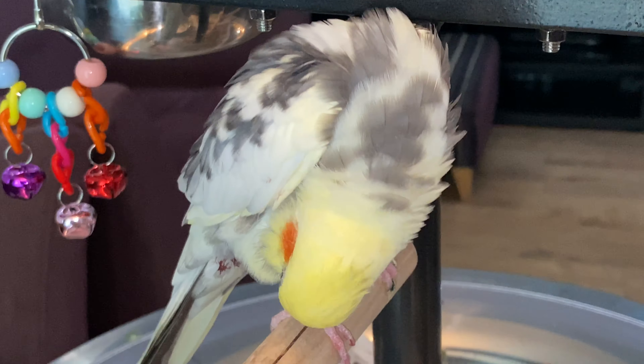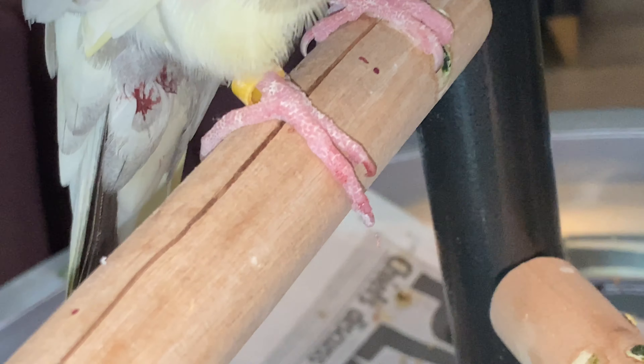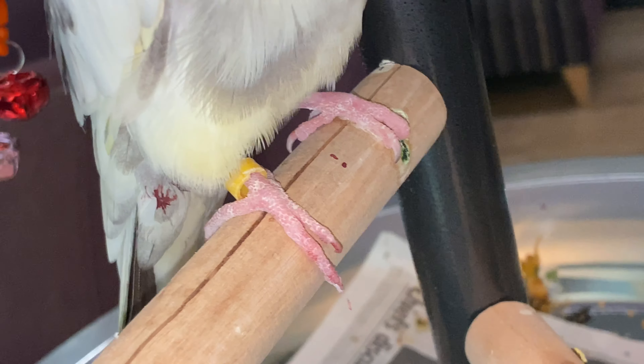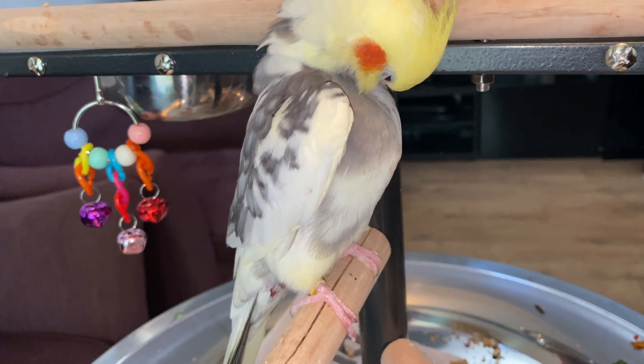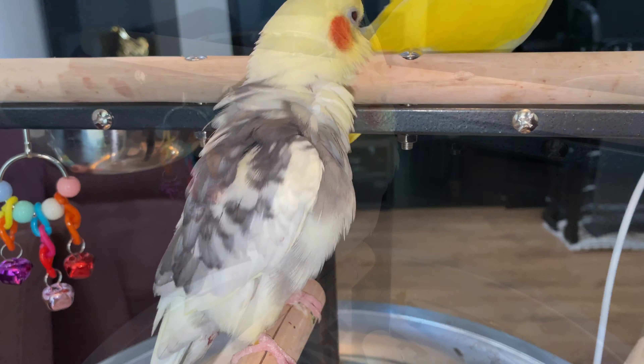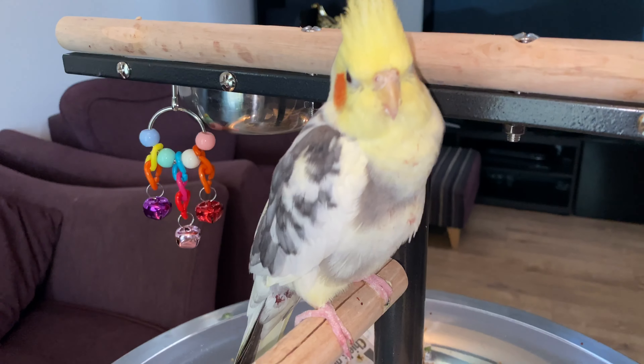After that I left him alone for a while, and I had to clean up the perch so further infection can be prevented. Hopefully you guys found the video useful.